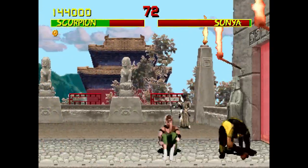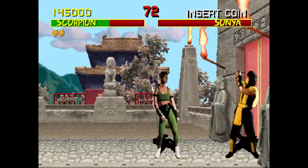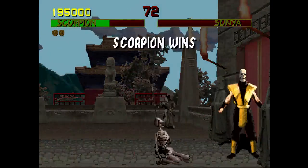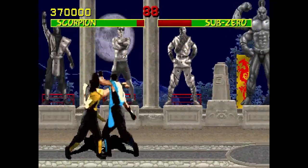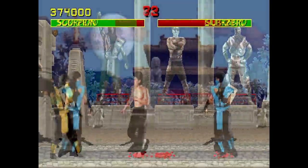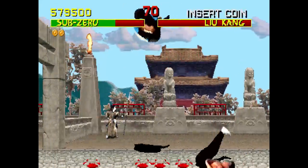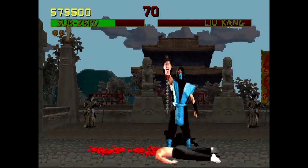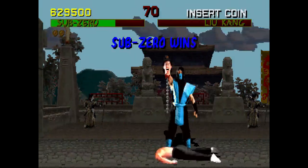While Street Fighter II had lit a fire in me for fighting games, the extreme nature of Mortal Kombat was a thrilling twist on the genre. Every uppercut and roundhouse spewed gobs of blood from the challengers, and once a fight was over, you got a chance to gleefully murder your helpless opponent. Over the next few months, the crowds grew larger and Mortal Kombat became an arcade sensation.